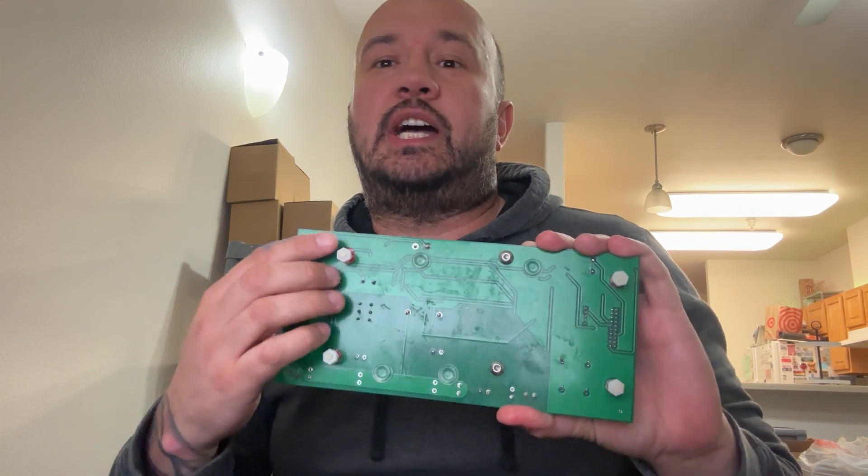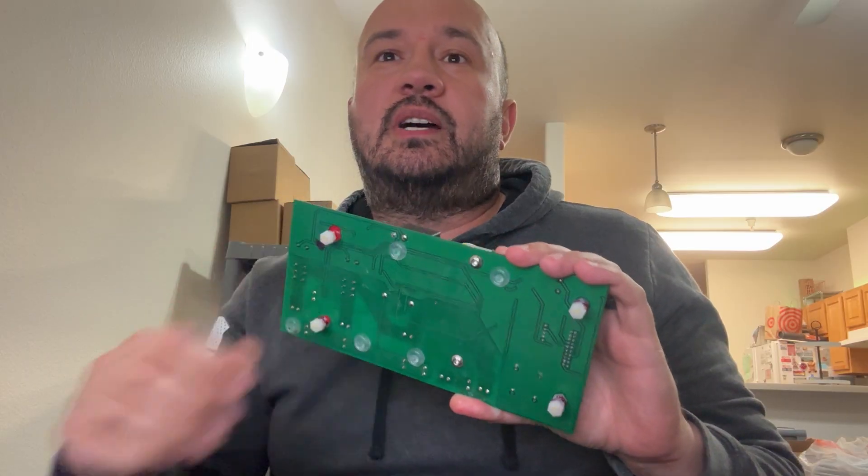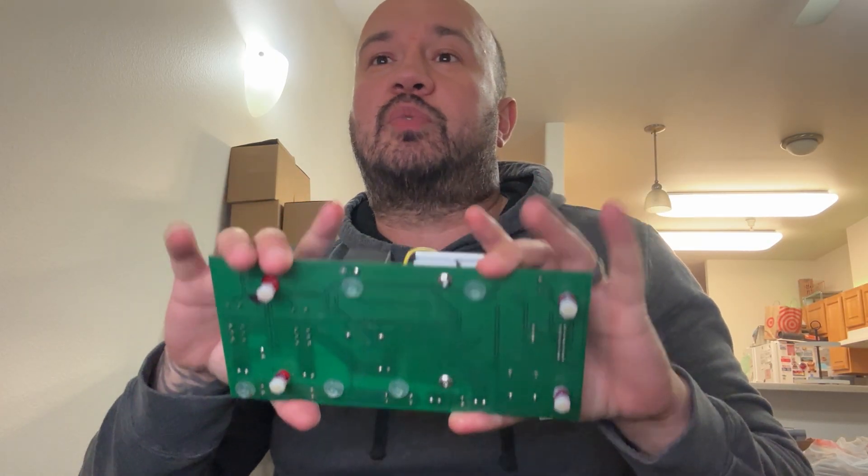Most relay boards are manufactured using one ounce of copper. Joe uses two ounces of copper, which makes them cost a bit more but means they should not get as hot. He also placed silicone bumpers on the underside to hopefully prevent the board from cracking if someone pushes too hard when installing wires.